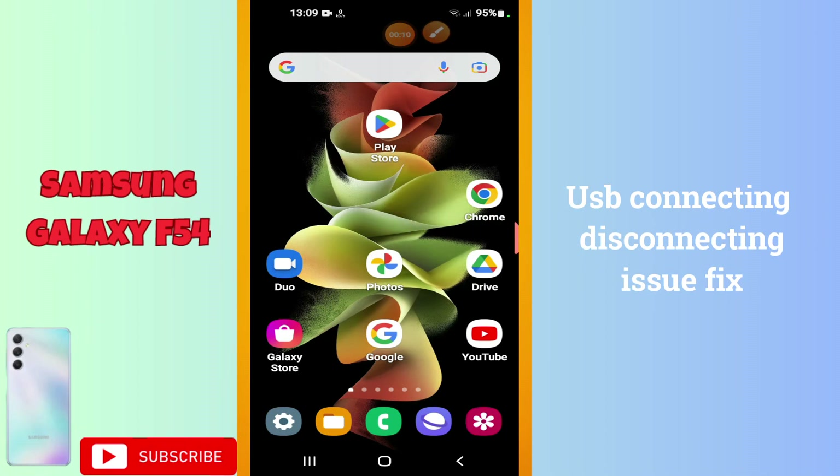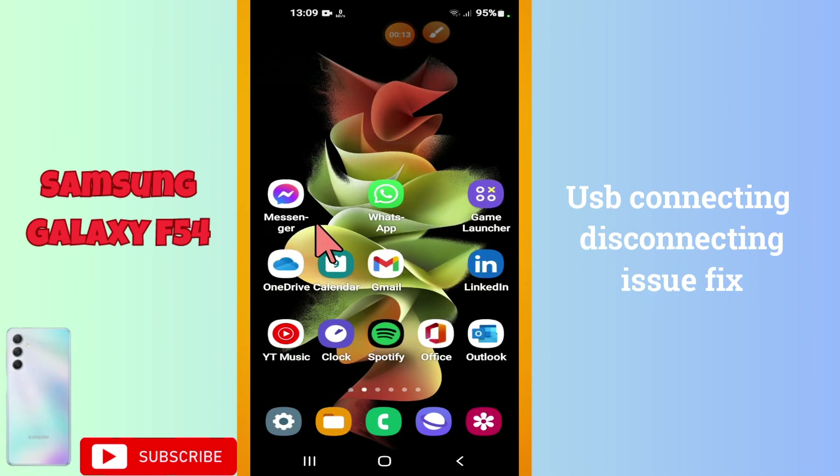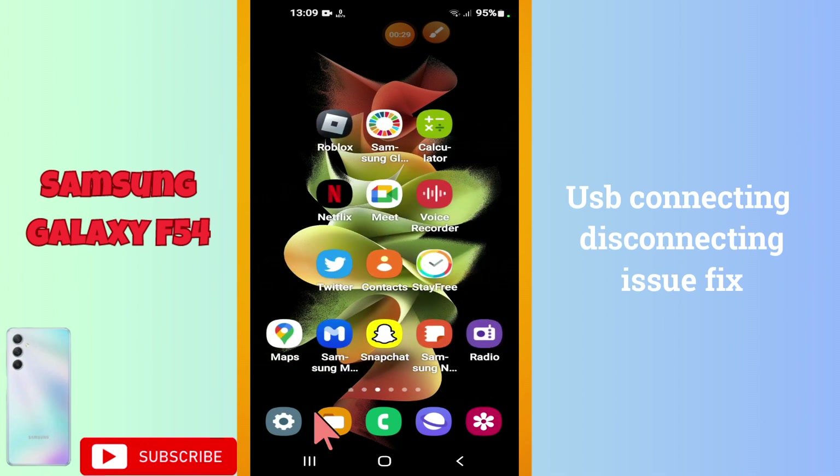Welcome back. In this video, I am going to show you about the USB connecting or disconnecting issue in your Galaxy F54 device. If you are facing the USB connecting and disconnecting problem, I will show you how you can resolve it. Watch the complete video and follow all the steps. If you are new to my channel, don't forget to subscribe. Now let's watch the video and learn it.